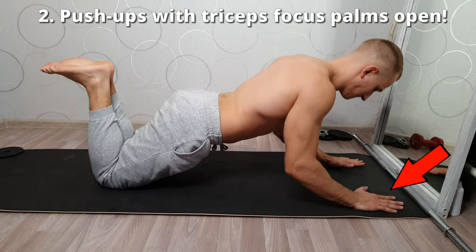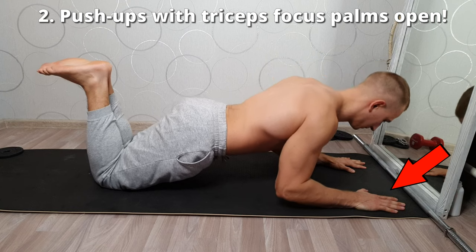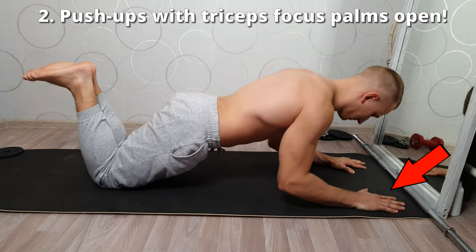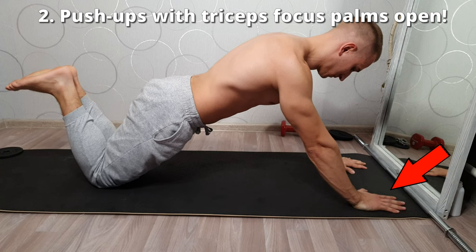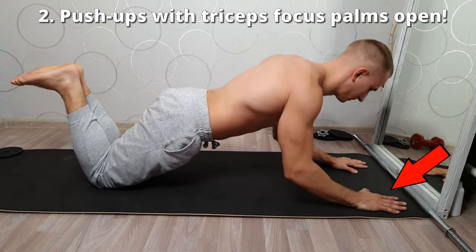Push-ups with focus on the triceps, variant 2. Palms facing forward, hands shoulder-width apart, lower back straight, legs bent. Perform slowly without jerking so as not to hurt yourself. Do 4 sets of 10 reps.